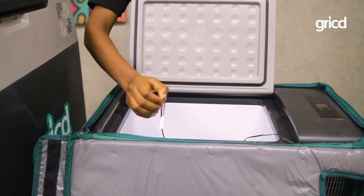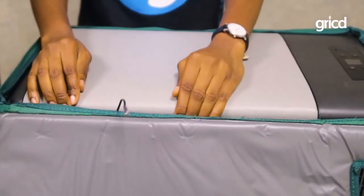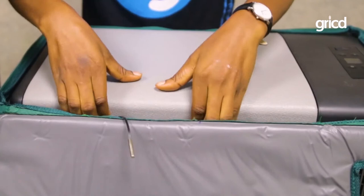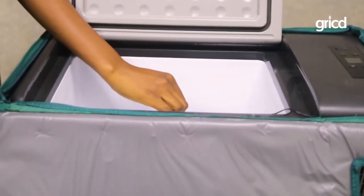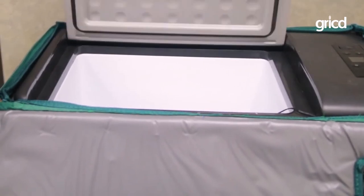This device is in use. Ensure that the probe is placed inside of the device at all times, and not placed outside of it. This is to ensure correct reading of the temperature.